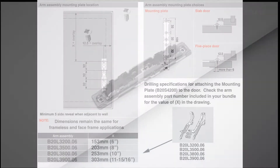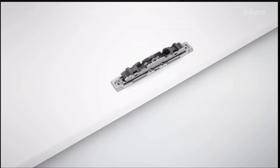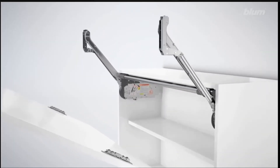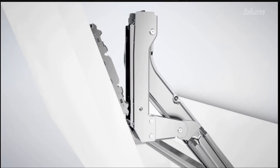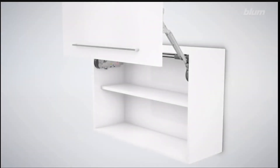Now let's watch this animation from Bloom attaching the mounting plates. Here are the instructions, which are on the website at Woodworkers Hardware as well, and you can blow it up a little better and look at it along with other things. So the mounting plates are attached to the door, and then as you already saw, the door is then attached to the lift arms.